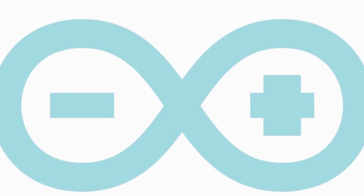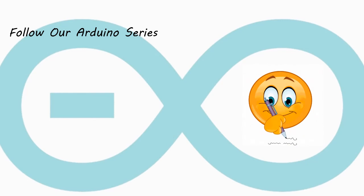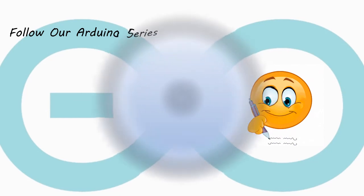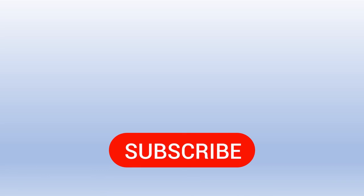That's all for today's session. If you are interested in learning about Arduino, you can follow our Arduino tutorial series, which is absolutely made for beginners. Thank you for watching this video. I hope you gained some ideas about Arduino from my video. If you liked this video, give a like and subscribe to my channel to get more videos like this. Stay updated and I will see you next time.